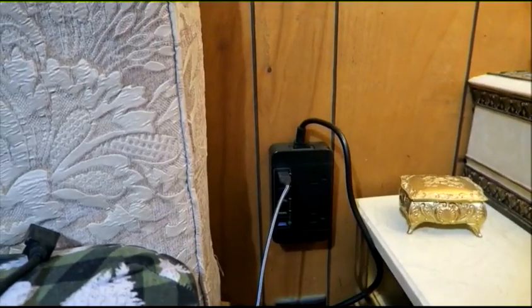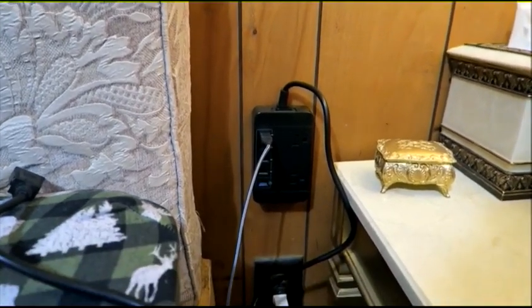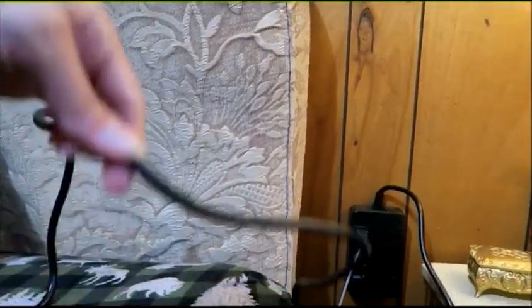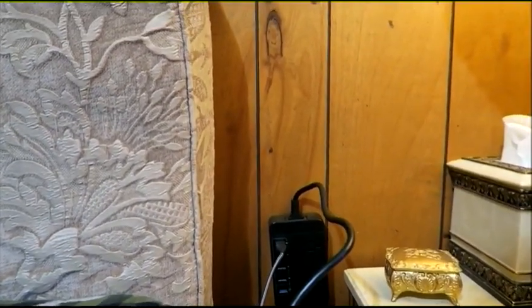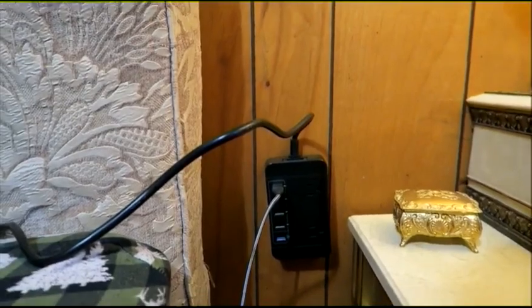The cable that plugs into the wall seems to be about six feet long, which is really great. It's nice that it is extra long — I hate when electronics have cords that are too short. So this does work and I'm very excited to get started using it.